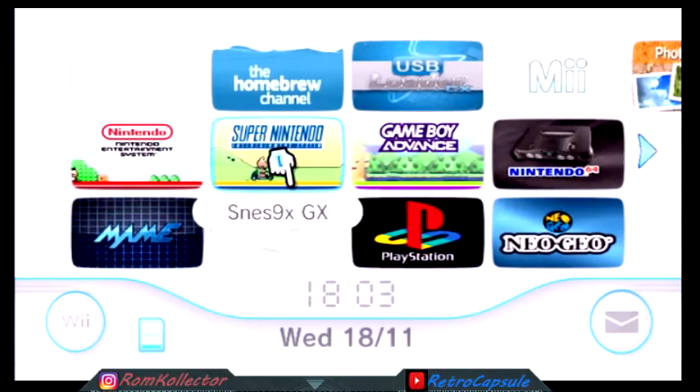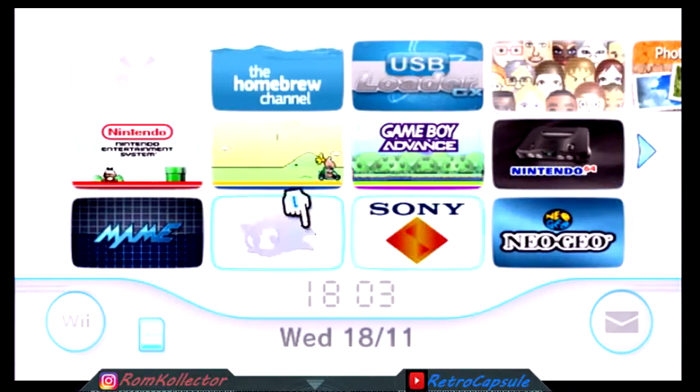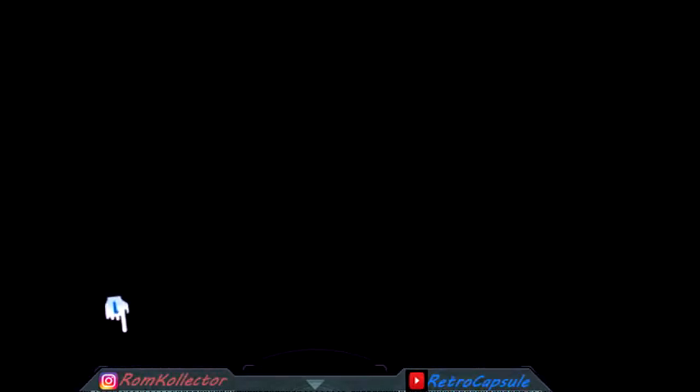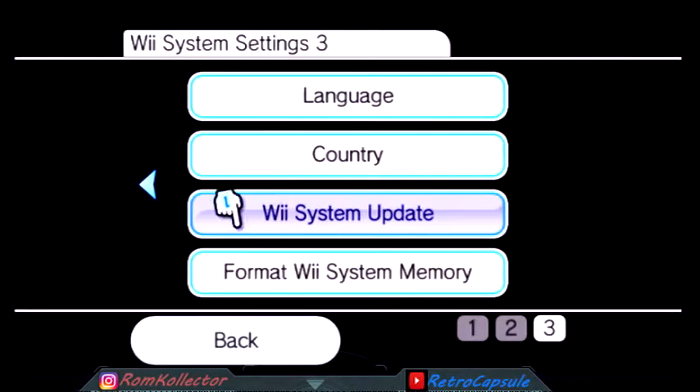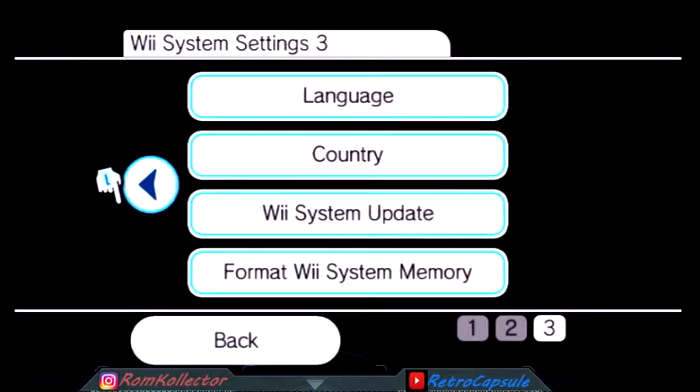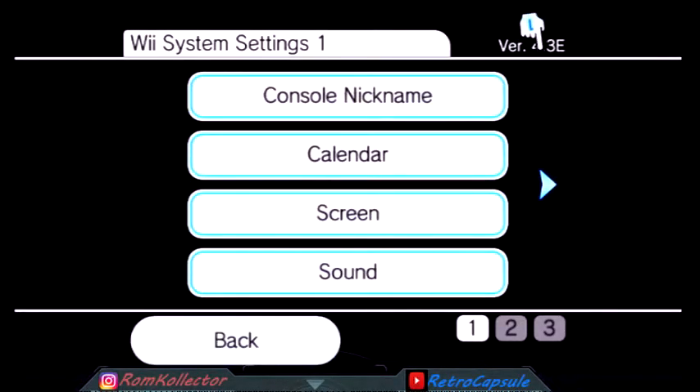When you get your Wii, first thing you want to do is go to Options, then Settings. This is gonna be heartbreaking for some because you might have save data, but I always format the Wii first to start fresh. You also need to make sure you're on version 4.3. This Wii is European so it's an E, but you're probably gonna be a U, and Japanese would be a J. As long as you're on 4.3 you can do what I'll tell you.